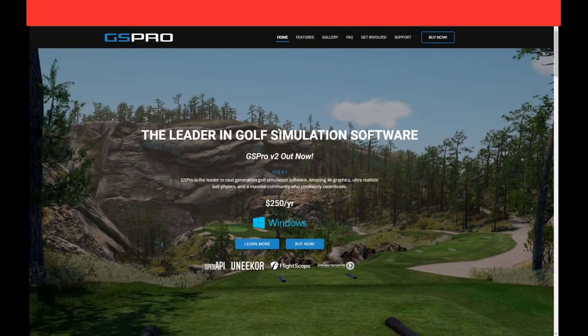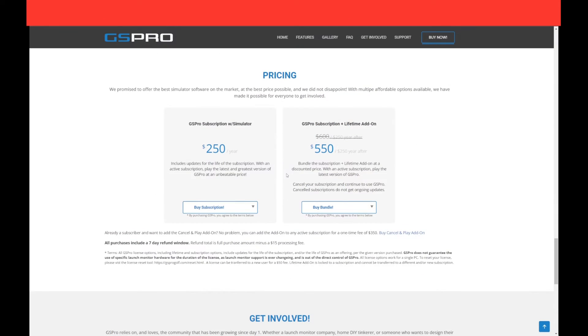Once you've got your laptop sorted, the next step is to buy GS Pro. If you click 'buy it now' there are two options. The one I have is the GS Pro subscription with simulator, which is $250 US a year, or you can opt for the GS Pro subscription plus the lifetime add-on, which is currently $550 US. With the just-subscription option, each year you pay $250 US and you get all the updated courses and everything included.